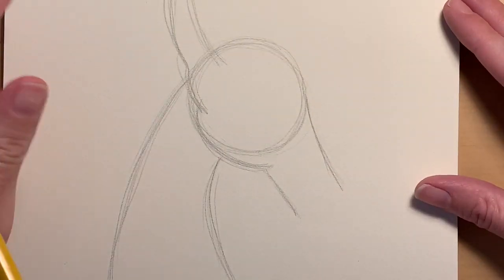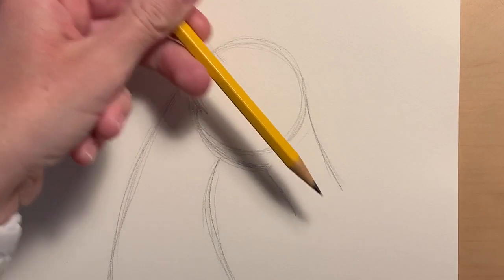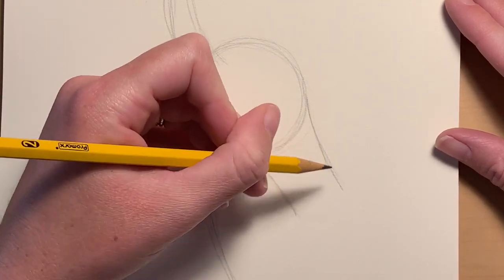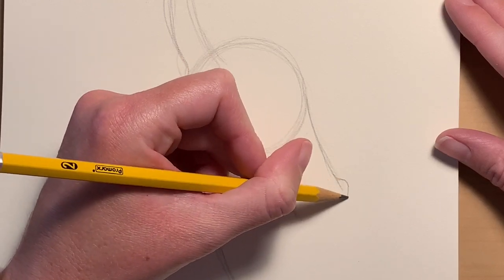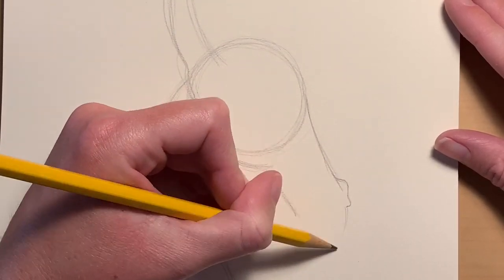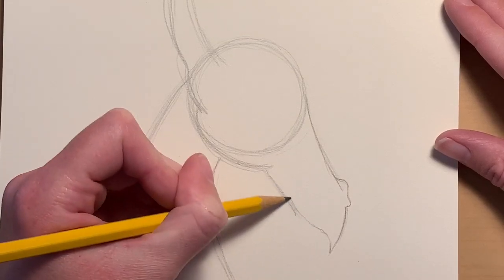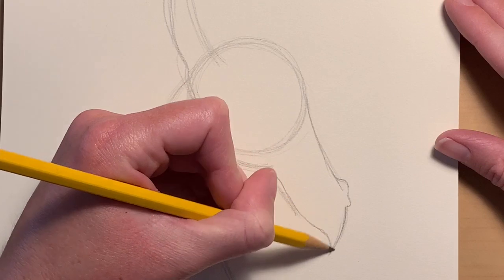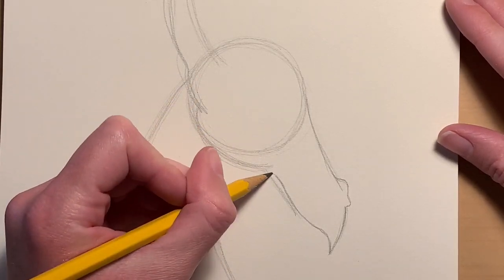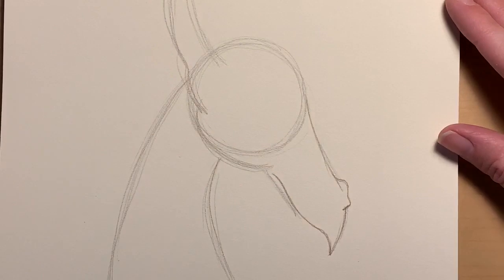Now I want to start working on the face, so I'm going to zoom in so you can see what I'm doing. For the face, he has his head curved and he's looking off in that direction, so you need to think about that while you're drawing. Down here where the nose is, we're going to have a nostril — kind of two little humps — curving back down, and it's going to curl off downward where he has a pointy lip, coming over and around back down. This forms his mouth.